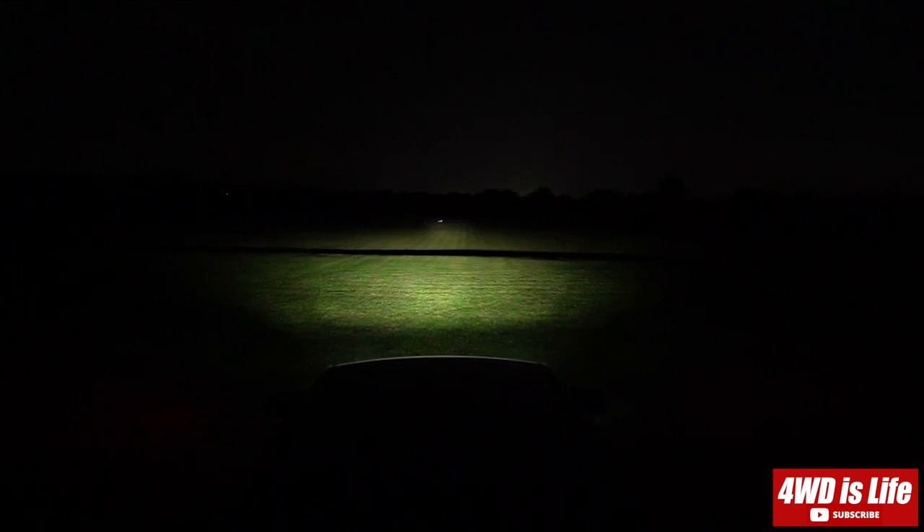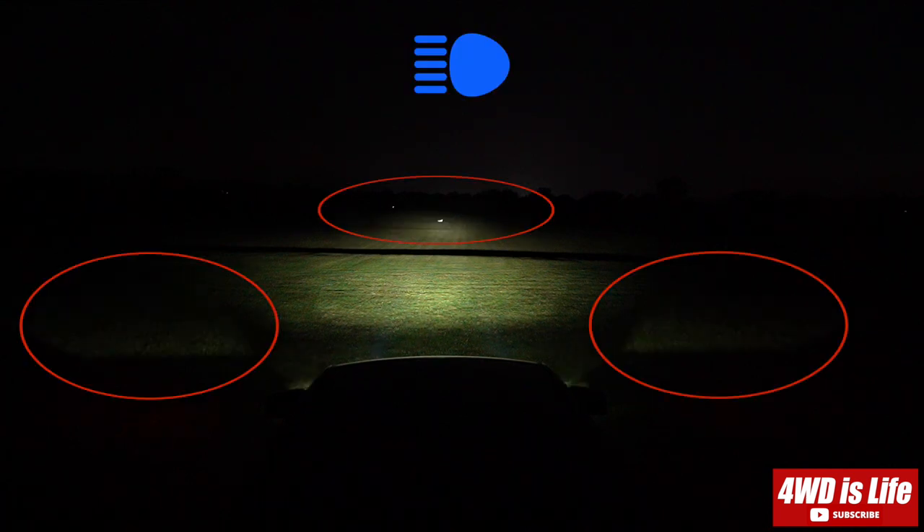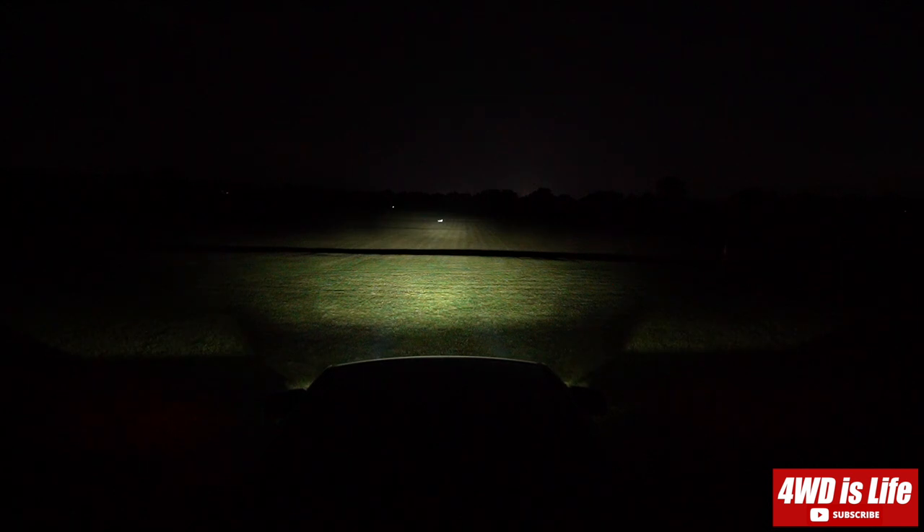Now you're seeing the Tundra stock low beam — it's the LED version that comes with the TRD Pro Tundra. Now you're seeing the high beam. As you can see, when I flash the high beam, the peripheral on the sides and the distant trees were illuminated.